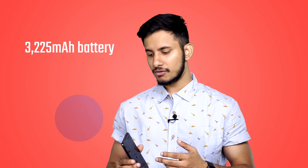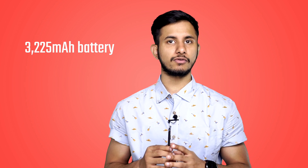The Vivo V7 Plus is backed by a 3225mAh battery which, coupled with the smartphone's HD Plus display, lasts for a good amount of time. Over the course of my review period I had no problems hitting the 4 or 4.5-hour screen-on time mark, and the smartphone managed to last me through some really long days.